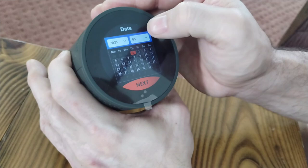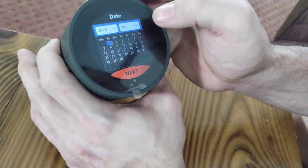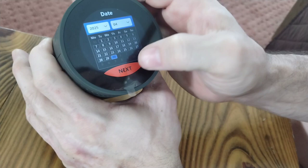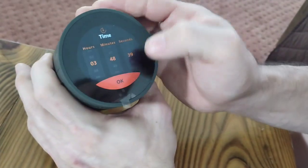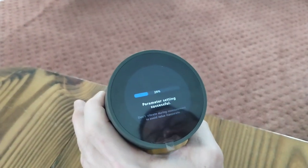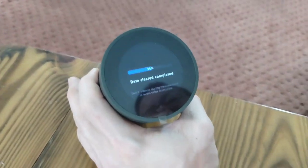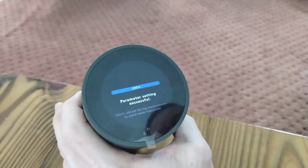So I go in and set the date to the 30th, and my time is actually three in the afternoon. It asks do you want to reset it — yes, I do. Next time I turn it on it will have the correct time and date. It came pre-set one day ahead, so it was probably set in a different time zone.